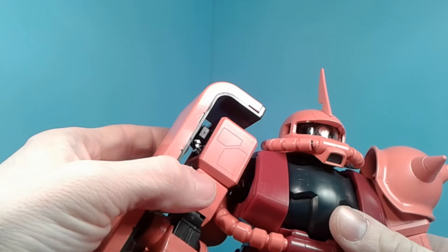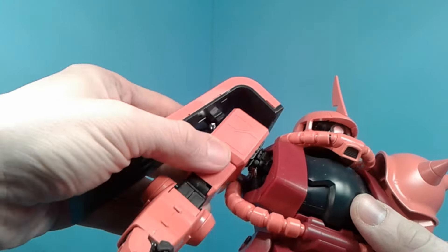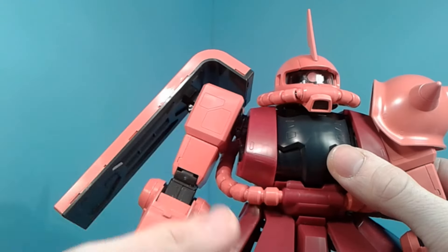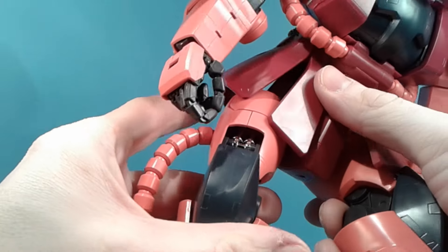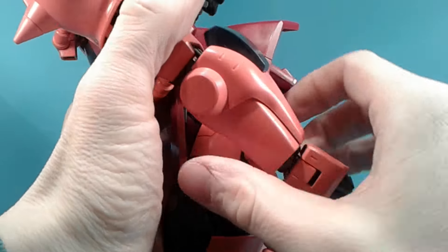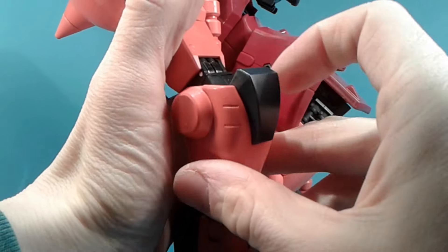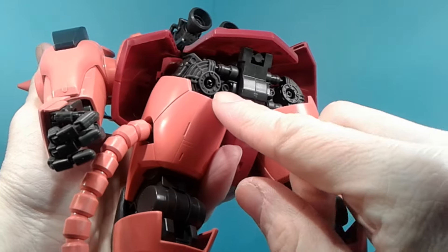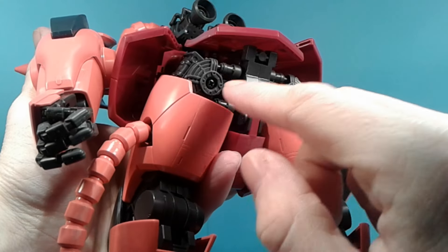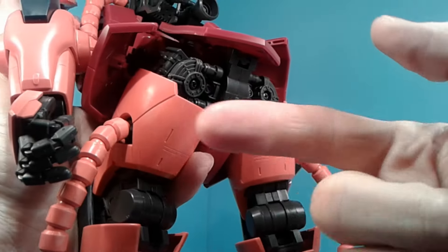You do have some chrome — like the pistons here on the shoulder and the torso. You've got some in the knees and in the elbows. It's hard to see but they're right there. Lots of screws in the kit, mostly in the joints. There are dark ones and silver ones.